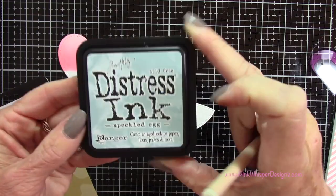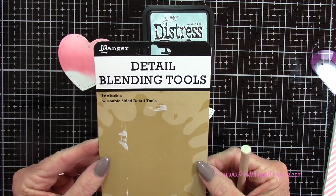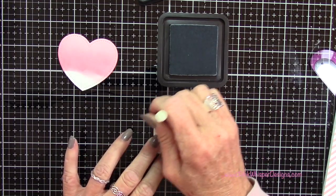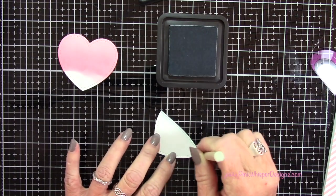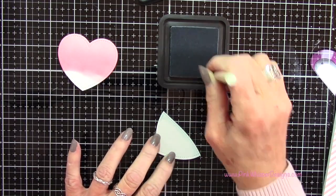Now I'm using my distress ink — this is Speckled Egg — and I'm going to use the detail blending tools from Ranger. They have a nice little sponge dauber on each end. The reason I'm doing this is I just want a little bit of a shadow around the ice, not a lot. I could have used my sponge dauber but I thought this might give me a lighter touch, so I'm going to blend that color all the way around.